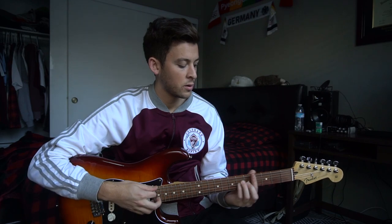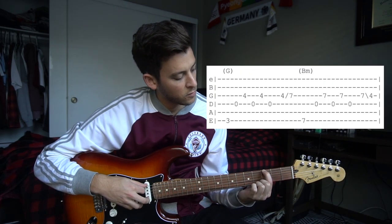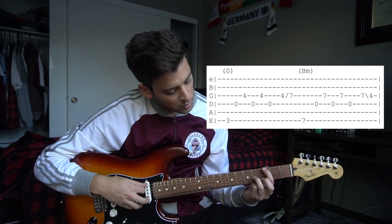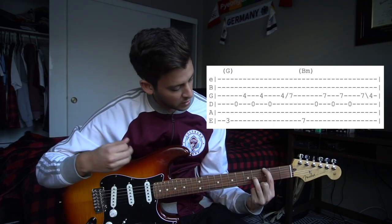Before I get into the picking, the chords are just a G chord and a B minor chord. For the picking, you're going to have your index finger on the 3rd fret of the low E string, and your ring finger is going to be on the 4th fret of the G string, which is your 3rd string up from the bottom or your 4th string down.